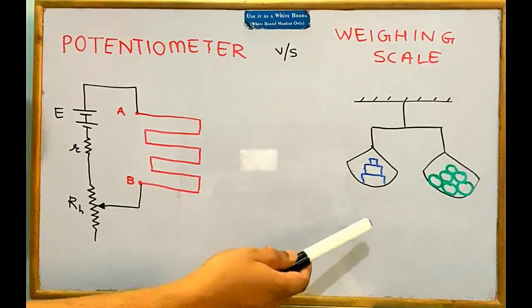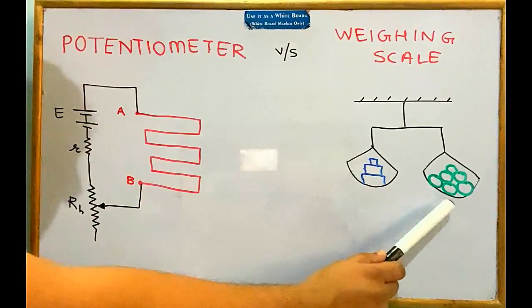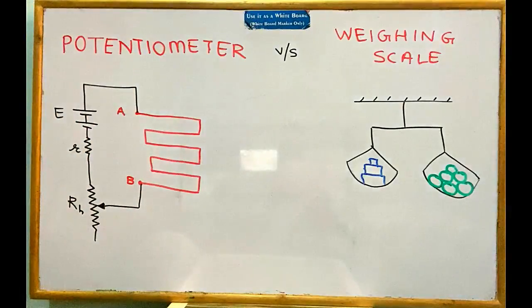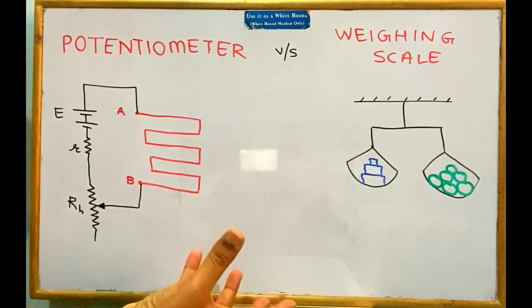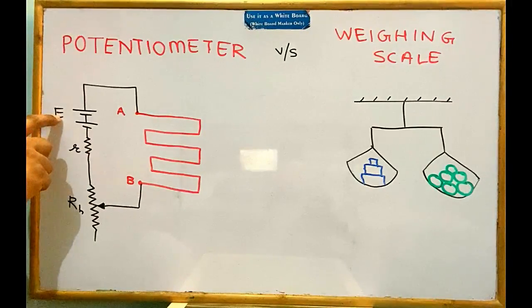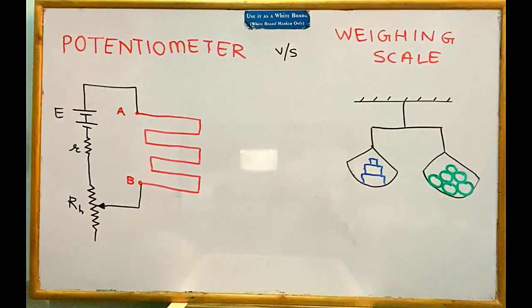Coming back to the weighing scale analogy: if you want to measure the mass of a bag of mangoes, you need some reference mass. The reference mass must have two properties: first, the reference mass available should be more than the bag of mangoes, so we need a large voltage here. Second, the reference mass should be variable — you should be able to decide how much mass you want.